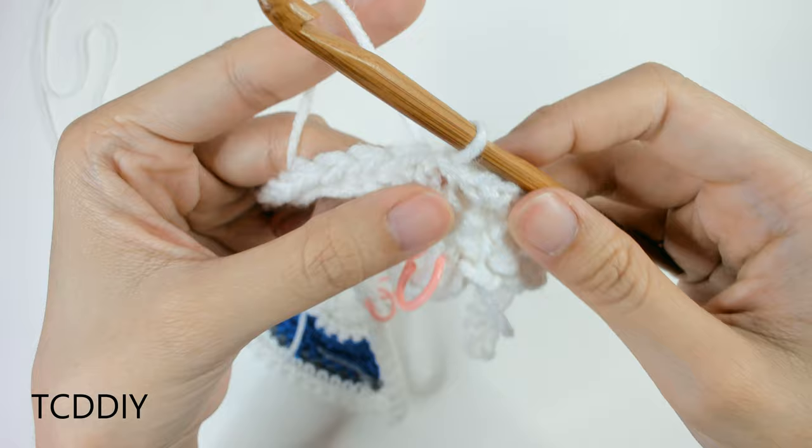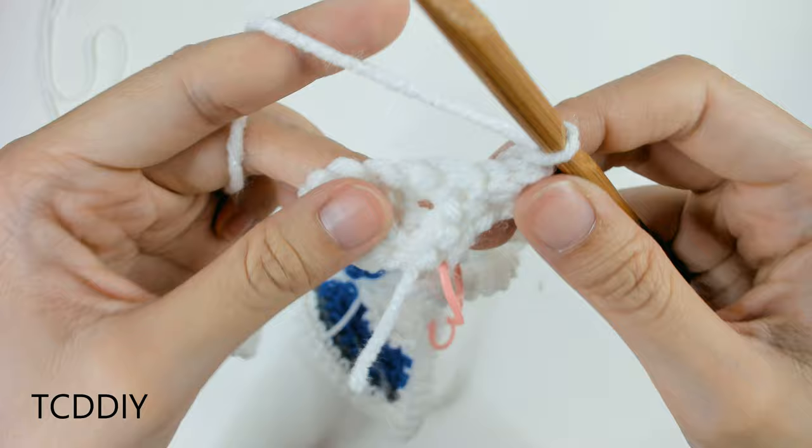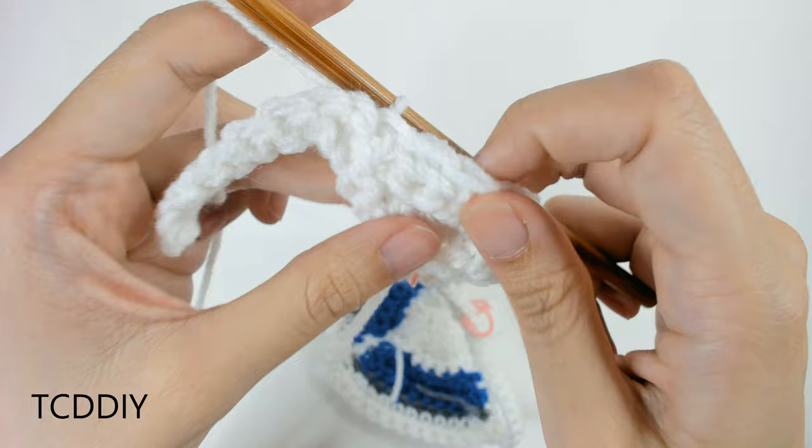Starting up the next row, slip stitch into the next available loop to work your way up, then flip your work. This is our third row — an odd-numbered row — so no increase, just one single crochet into every loop all the way across. Connect with a slip stitch when you reach the other side of the base. If you're switching out colors, cut and tie now, and meet back with your secondary color.